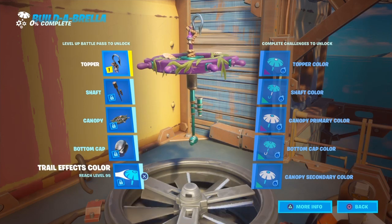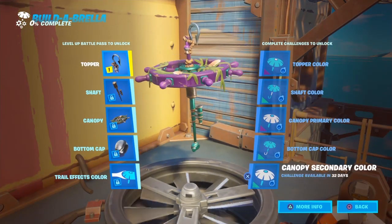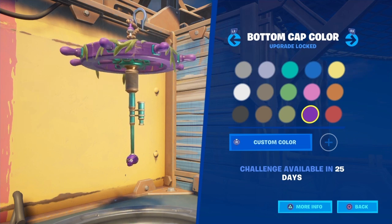I'm not sure if I'm going to put a trail effect on because normally trail effects get in the way for me. If I change the cap color to purple — yes, purple skull! Let's go.